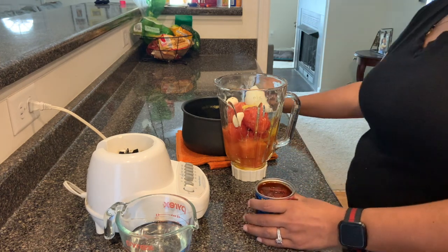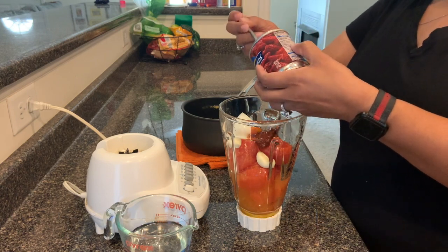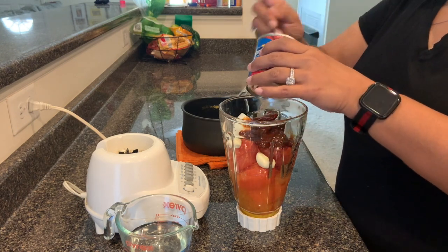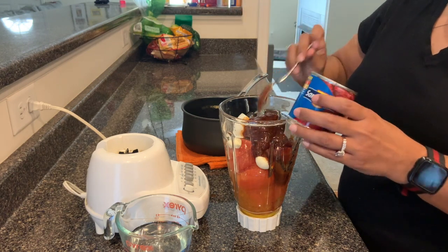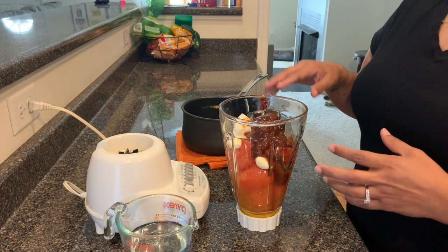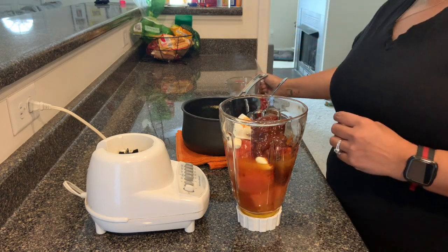I normally put almost all of the can. Let me count — there are about five chipotles, so I'm going to put five in there, plus a little bit of the adobo sauce. If you want it spicier, obviously add more. What I do is taste it before cooking — if I need more heat I add more chipotle; if it's too spicy, I add more tomato. I'll add a little bit of water since the tomatoes are watery, and then we're going to blend this.